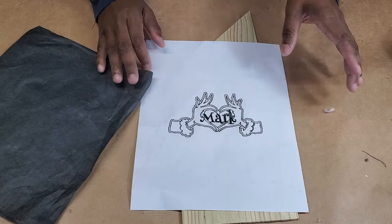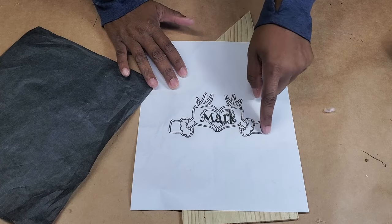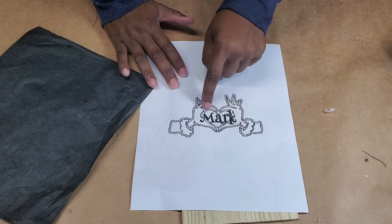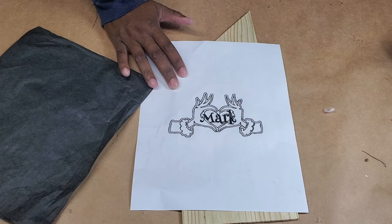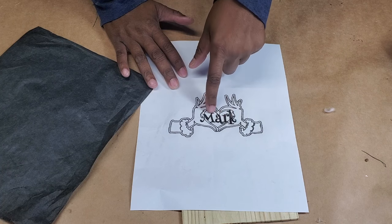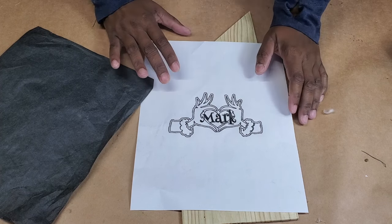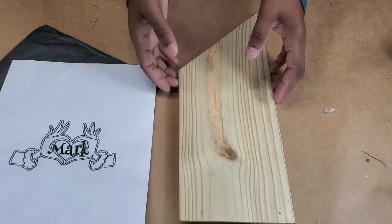We're going to have about three layers. There's going to be a back layer — the outermost part. The second layer will be the more detailed part: his hands, sleeves, and cuffs. The top layer will be Mark's name. The heart in the middle is going to be the same layer as the hands, so that's three layers total.